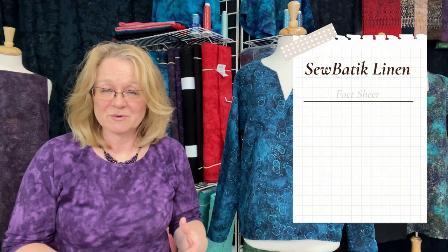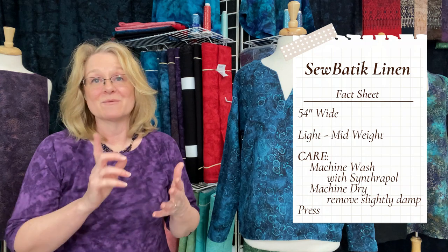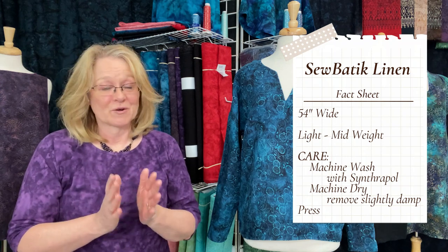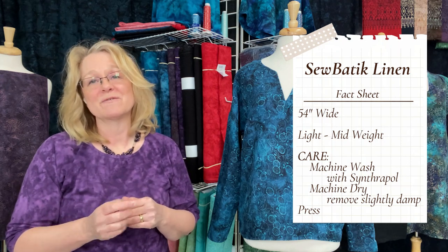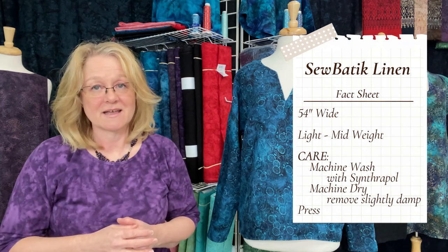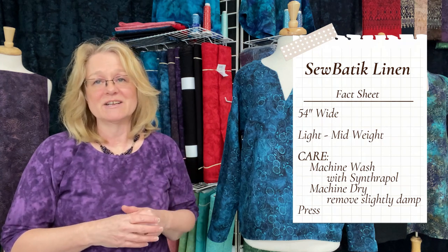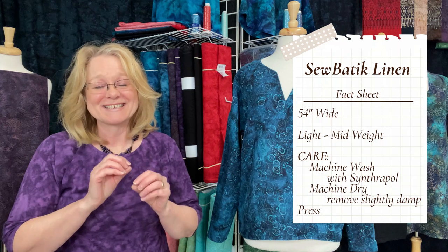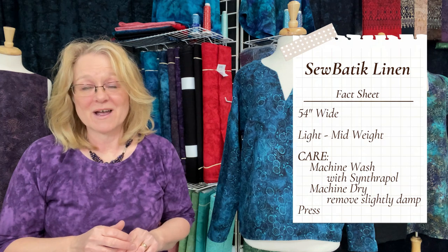The linen is 54 inches wide and, as with all of our fabrics, it's machine washable — very simple to care for. If you've worked with linen before, a little trick to always remember is before you put your fabric in the washing machine, take a moment to either zigzag that cut edge or just put it through your serger and do a simple overlock on the edge. That will eliminate the excessive fraying you get on the cut edge of a woven fabric like linen.